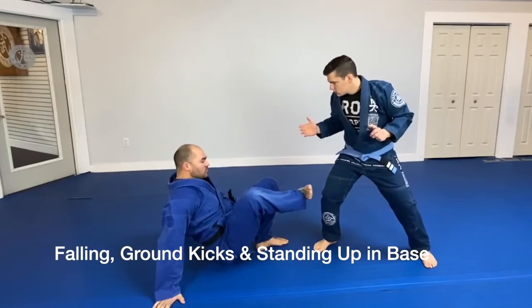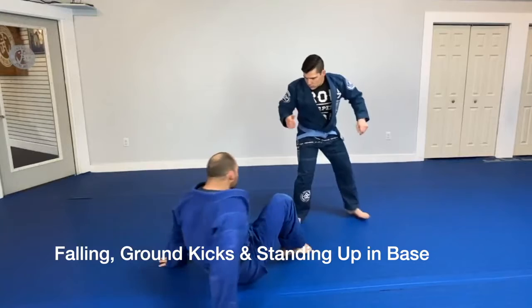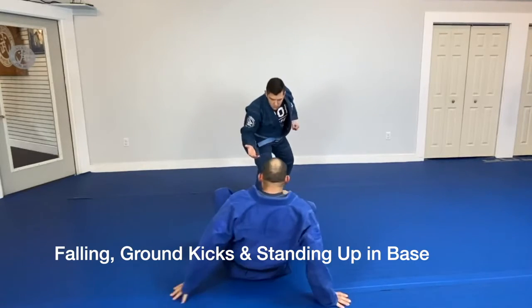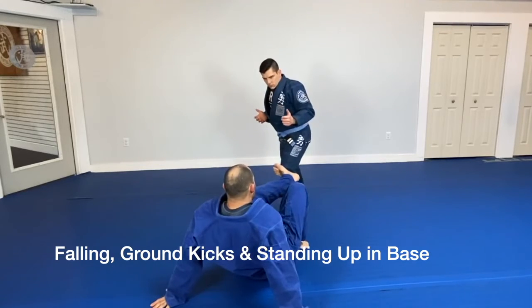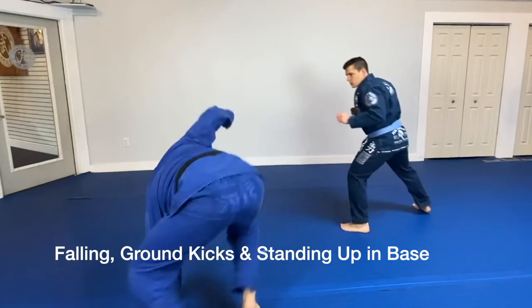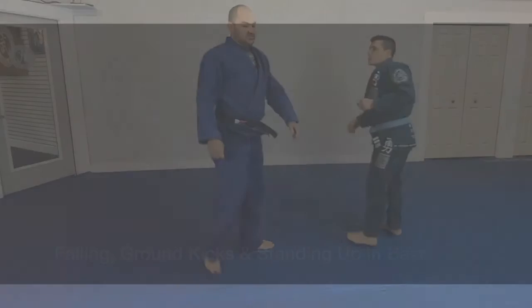My hips are up so I can get maximum force with those leg kicks. I'm trying to aim for the kneecap in a real situation. Wherever he's going, I'm following him — I want to be facing him. When I feel like I have enough space to stand up, I stand up in base, and the frame is there to protect me from a possible knee or soccer kick.